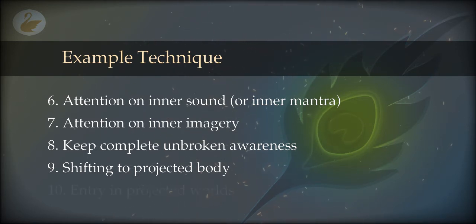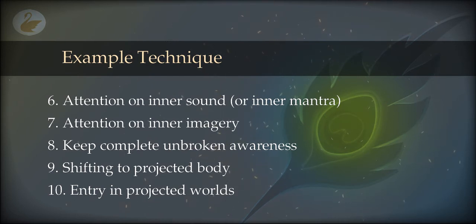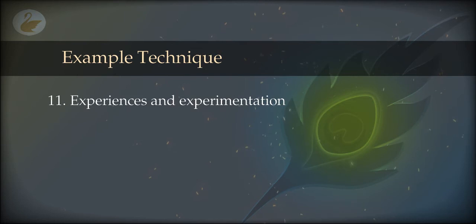You will need an intention to enter a projected world. If you have been doing these practices for years, you already know where the worlds are. If you don't know, just intend to go somewhere you heard about from a teacher, or simply wish for a good experience. The winds of universal memory will take you somewhere. Remember, it is not a place — it is a state. The state will change into something meaningful. Here you can start your experimentation, or if you have no experiment in mind, just experience and return.